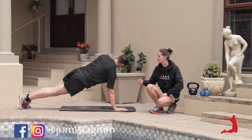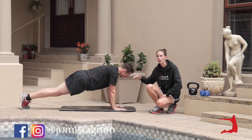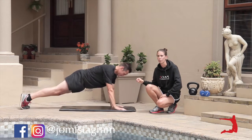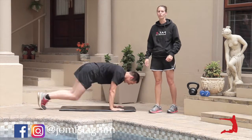Keep going, Heinrich. As you can see, he's keeping those hips nice and low. You don't want to pike up with the hips and you don't want them to drop. Heinrich, thank you. That is week three with our T-up.